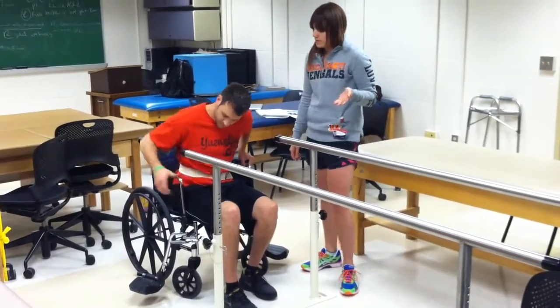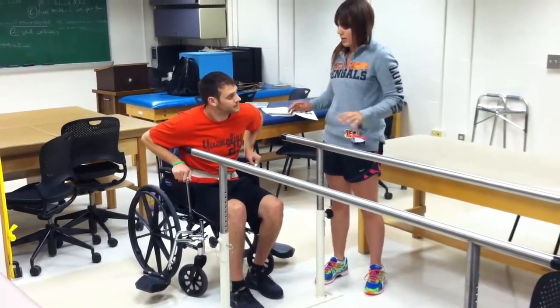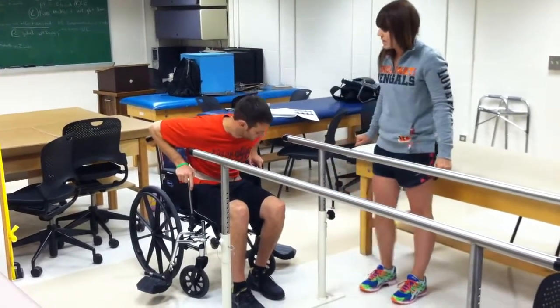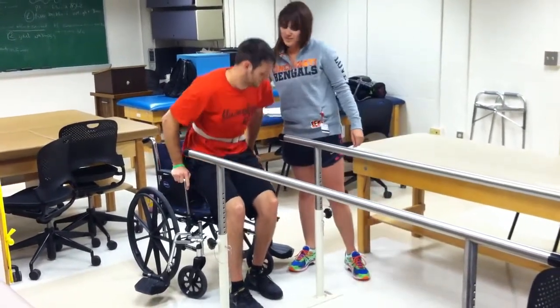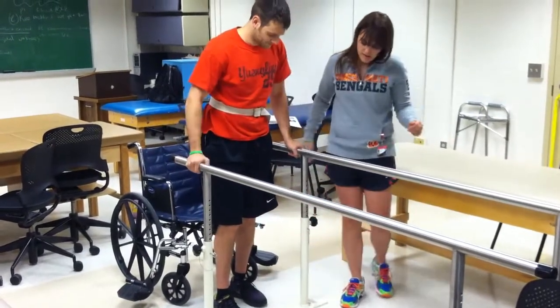Put your hands on your armrests. As you're pushing up, when you feel like you can, go ahead and stabilize yourself on the parallel bar so that you can fully extend to standing.